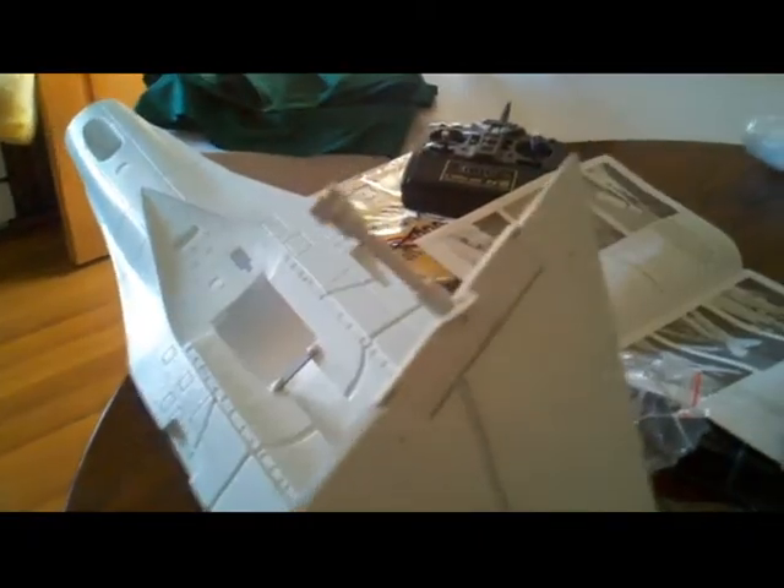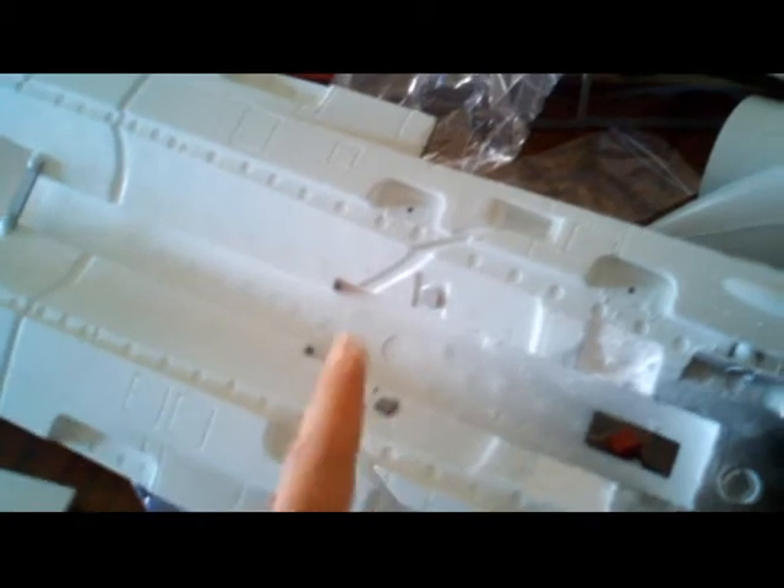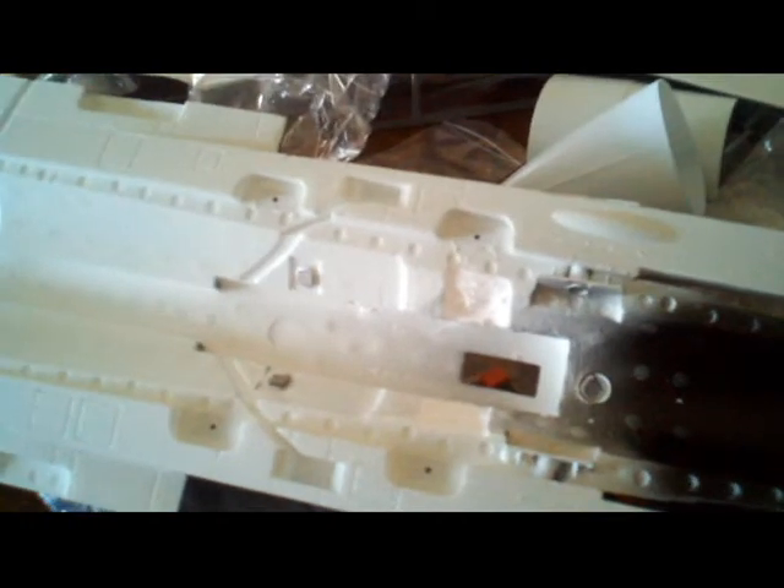I installed the mechanicals for the vertical stabilizers — I glued them in on both sides. They go right through this slot and come out here. You unscrew this, put it in, screw it back on, and then the servos go right here. I'm going to use 16 gram high-torque servos — I don't want 9 gram servos lagging on me in the air. So I'm gonna install the horizontal stabilizer, put the servos in, and take some more video.